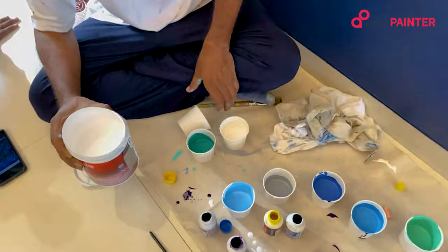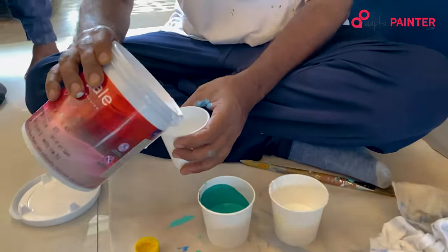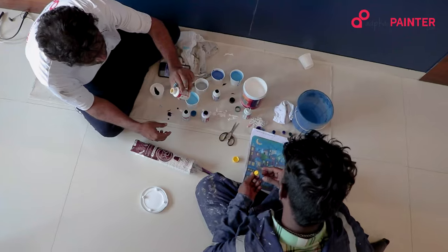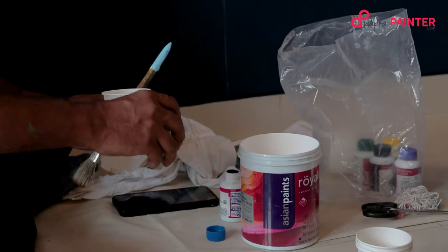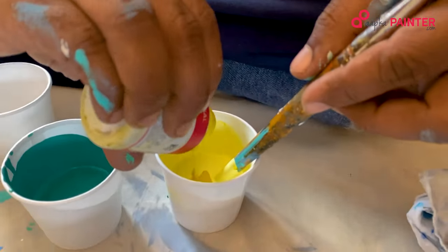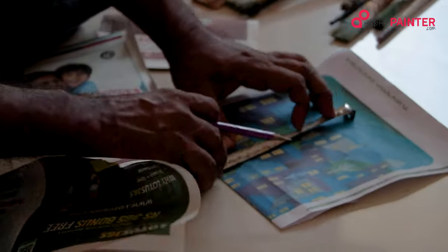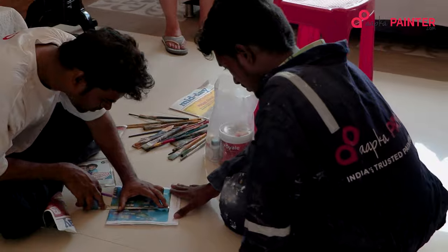Hi, my name is Ruma Kumar. I wanted to do something very different this time in my house. I was looking for somebody who could do this painting work. I went through the net and I found Aapka Painter. I called them up and they set up their people to come and see my wall, take the measurements and then suggest certain things.